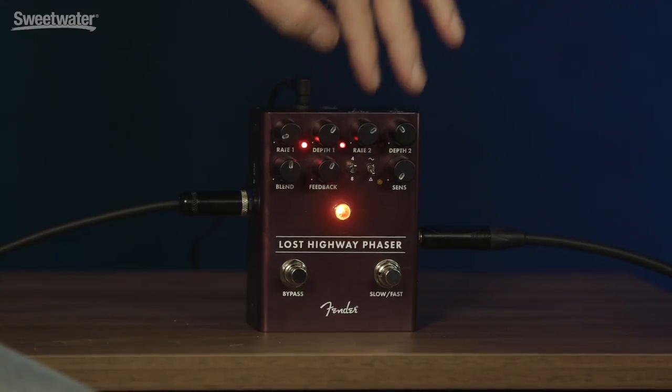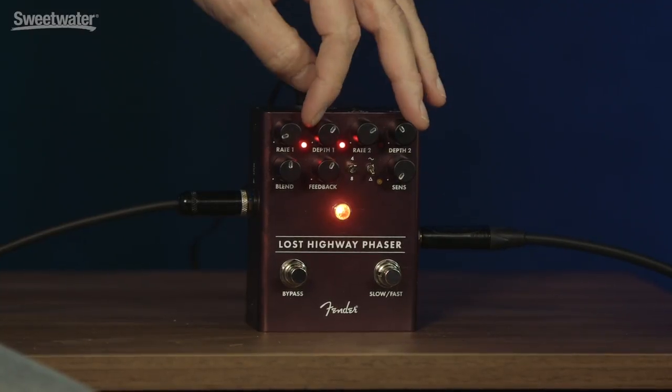It has two sets of modulation controls — two rates and two depths — and you can foot switch between them, and it will ramp between the two sets. You can have the same speed with more or less depth, or the same depth with faster or slower rates, or combinations of those things. It speeds up and slows down, not unlike a Leslie speaker would — so it's kind of a cool, organic, human element to it.